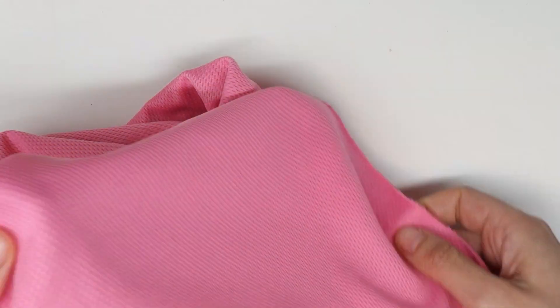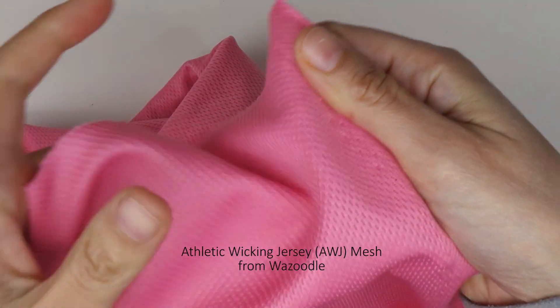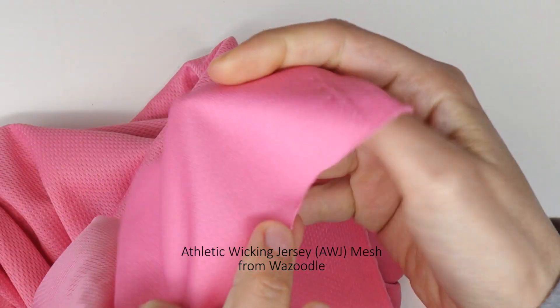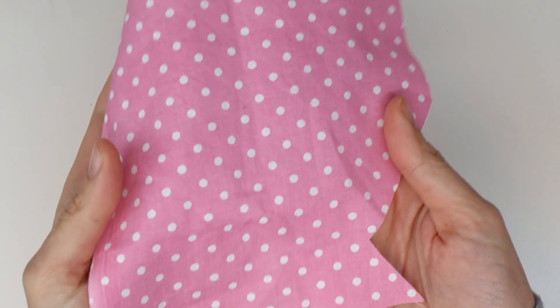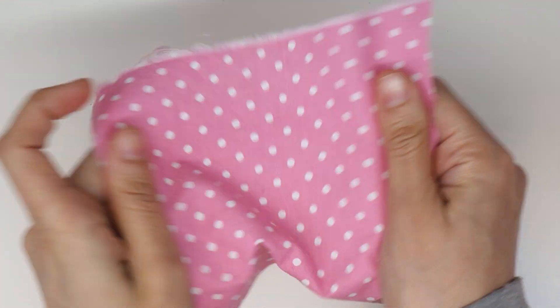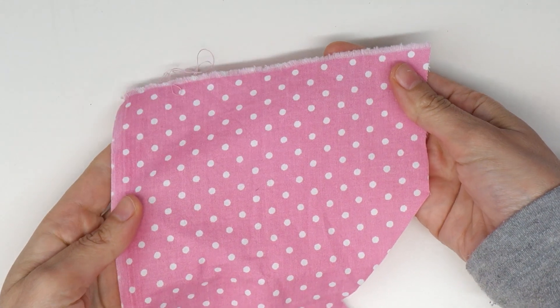The fabric I'm using for my topper is an athletic wicking jersey mesh fabric. It's a knit fabric and it stretches a little bit. It's a little bit thin, so if you're a beginner I would recommend using quilting cotton as your topper fabric — it'll be much easier to handle and sew.